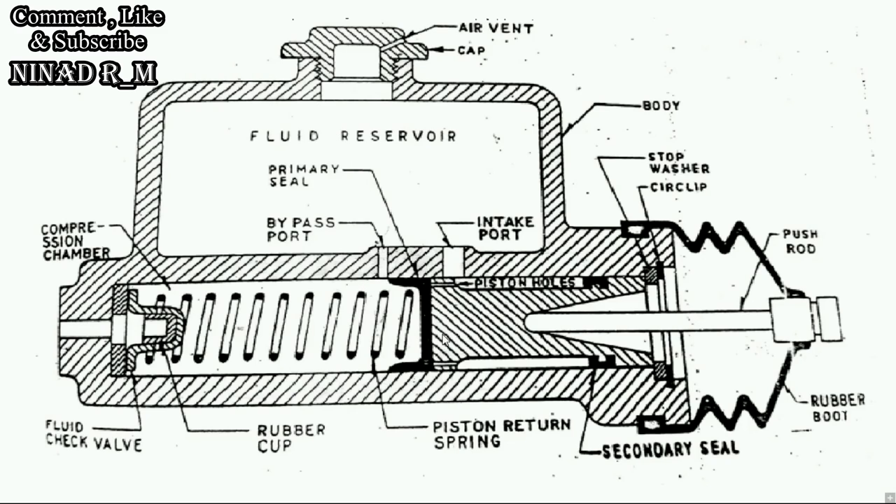And this is the simple construction and working of the master cylinder. If you really understood the construction and working of the master cylinder, please do comment, like, and share. Do not forget to subscribe to my channel. Thank you.